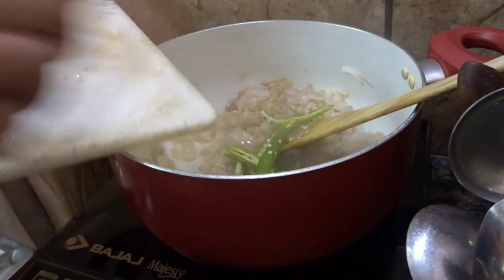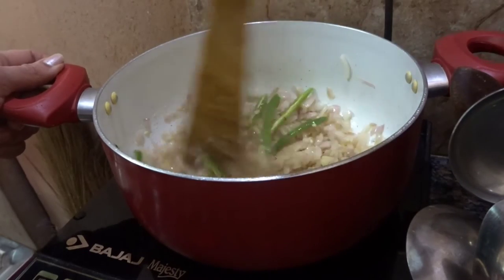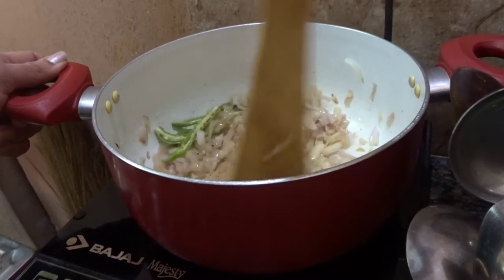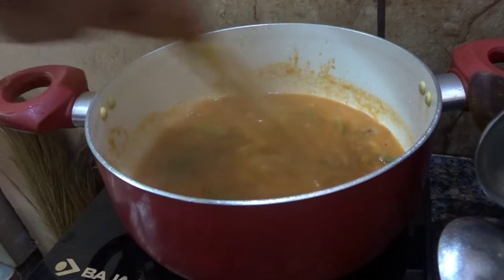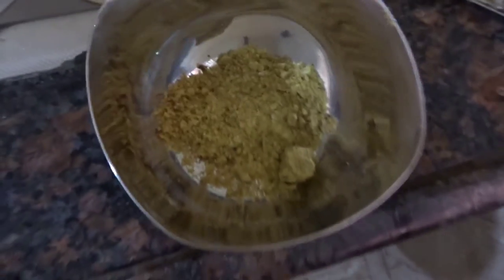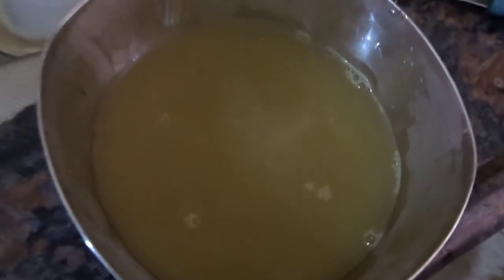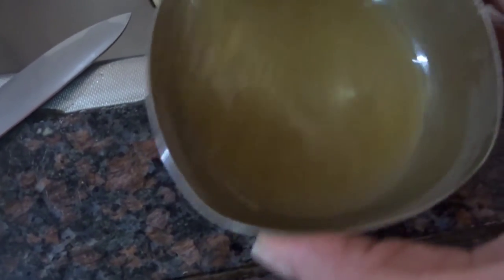The sauté is almost done. We're going to add the chilies, and once the sauté is ready, we're adding the tomato puree. I had a little residue left in the jar so I added some water to clear it out. For the vegetable broth, I have two crushed vegetable cubes - not chicken cubes, vegetable cubes - dissolved in hot water, and this is what I'm going to add to the dish.